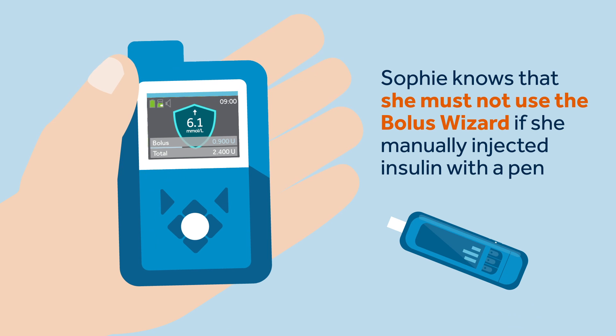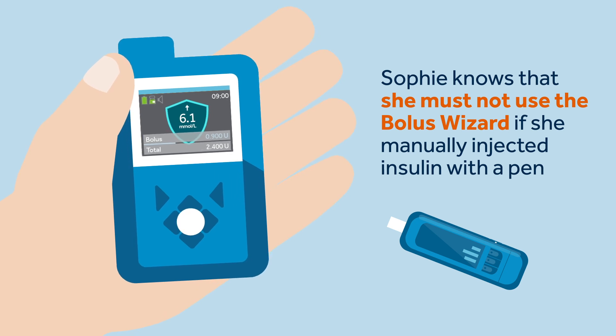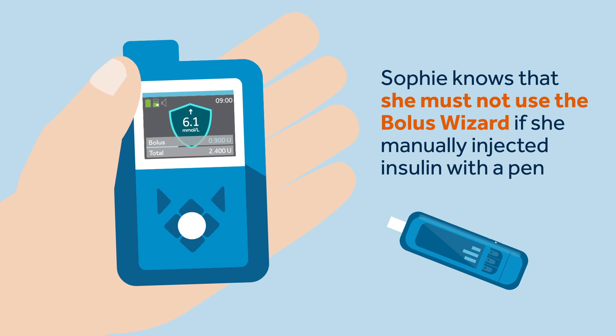Sophie knows that she must not use the Bolus Wizard if she manually injected insulin with a pen. Manual injections are not accounted for in the active insulin amount, which means the Bolus Wizard could deliver more insulin than needed and cause hyperglycemia.